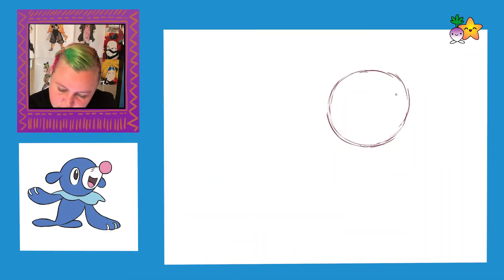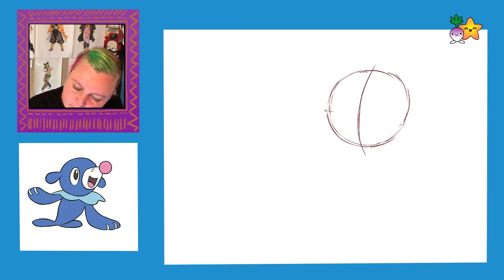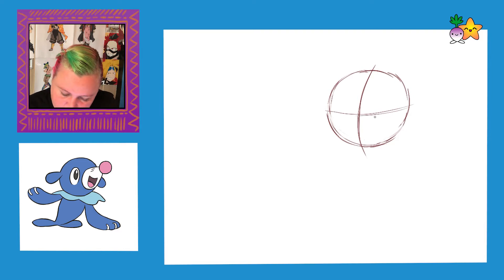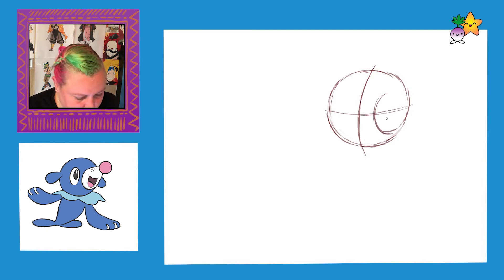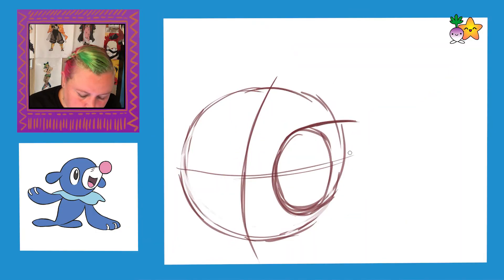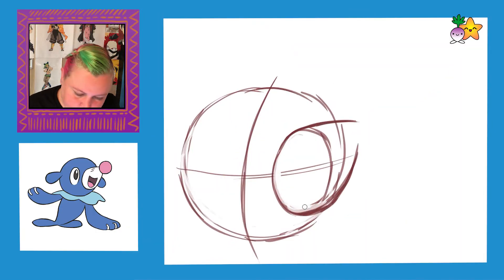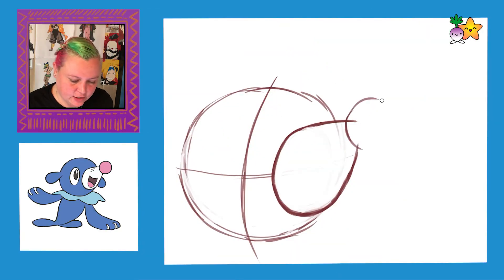Okay, we're going to work on his nose. To do this, we are going to draw in our crosshatch — our halfway line, which kind of goes like this. And then his nose is roughly here. I'm going to draw a nice oval shape; it covers most of that side of the head. And then it's a nice big circle for his nose.